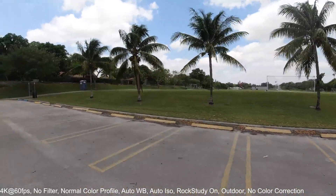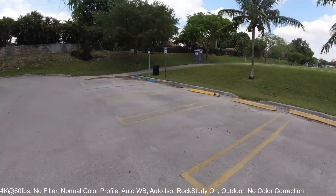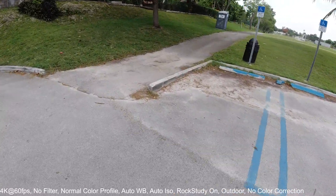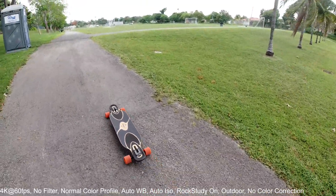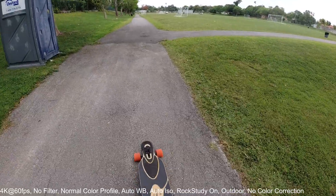Lots of kids playing over here after school, and they have a nice little trail over here that's pretty good for learning longboarding and skateboarding. This is actually where I learned how to ride my longboard.